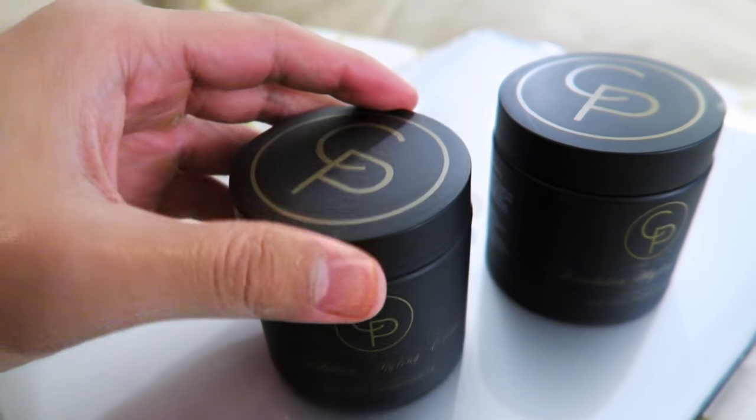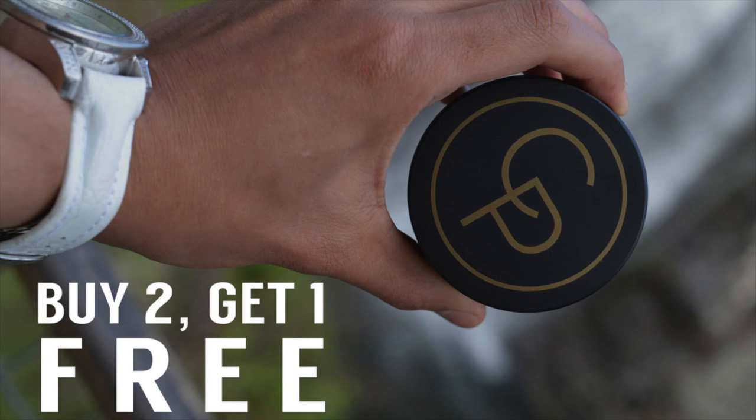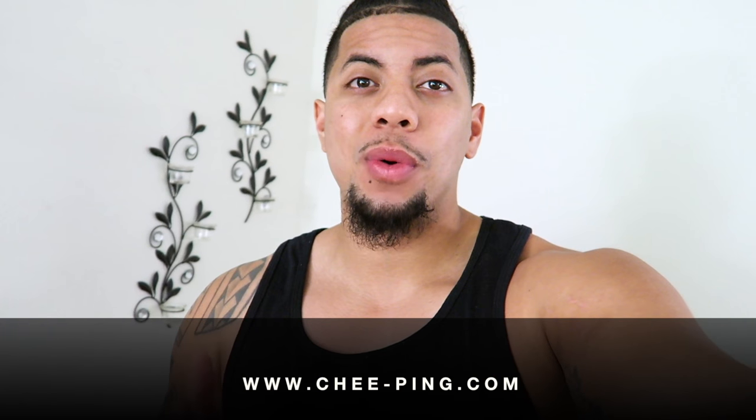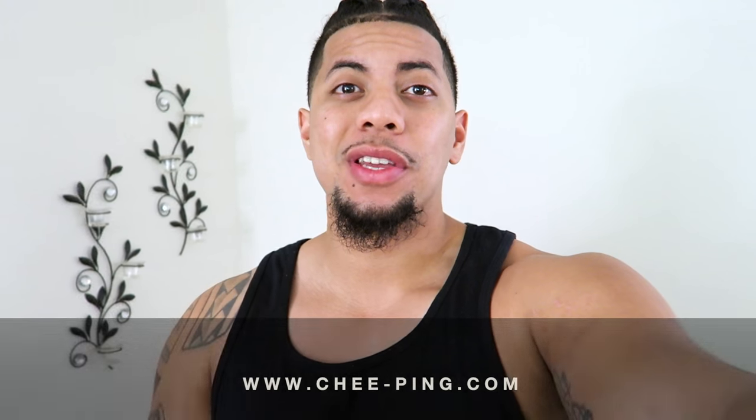I appreciate everybody who took advantage of the two-for-one special. For those that don't know, there's a special going on right now on my website where you order two creams and you get one free. So you order two CP creams and I'm going to include a free one for you, no problem and no charge. Free shipping is available as well in the U.S., so order yours today.